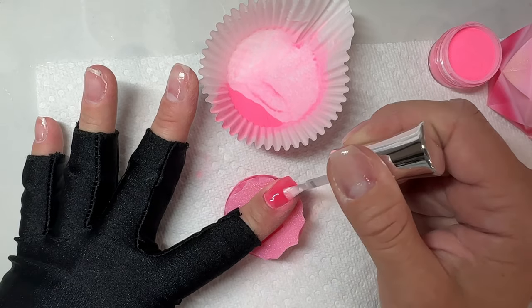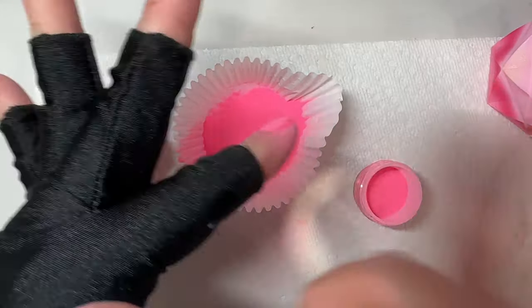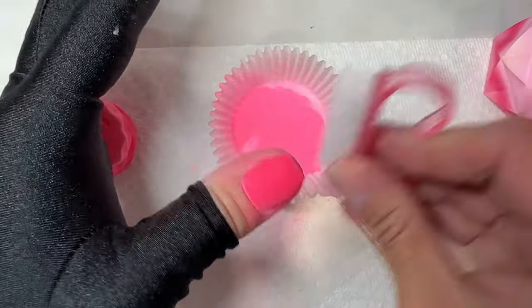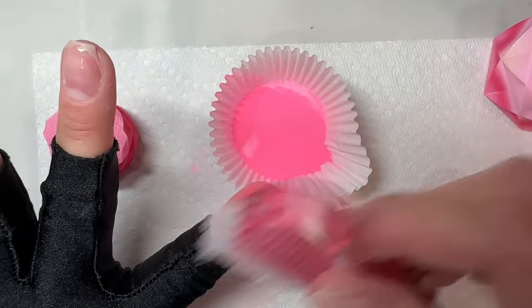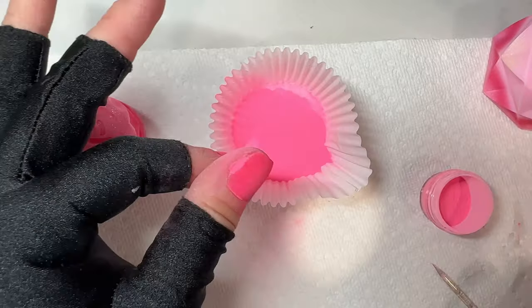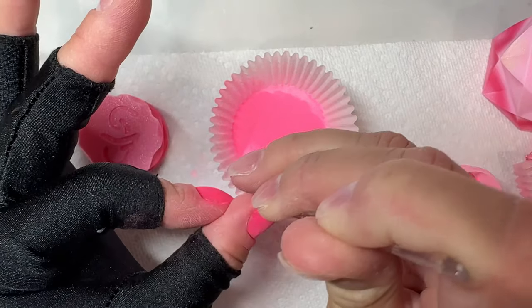Something else that really helps me keep my layers thin is pouring over the powder. Some people like to dip their nails in, but for me anytime I dip my nails into powder they just get a little bit thick — too thick — and they don't apply as nicely as they do when I pour the powders over. I pour over for shimmers and solids, and for glitters, flakes, and foils I like to lay my nail flat.